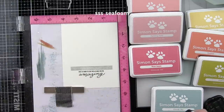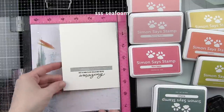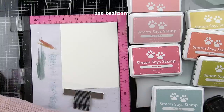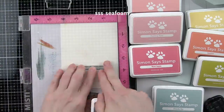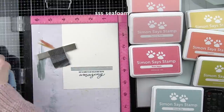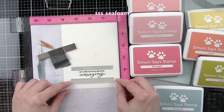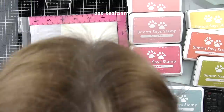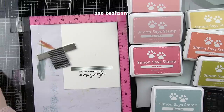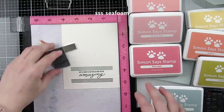I started by stamping a sentiment on some of the ivory cardstock from the kit that I trimmed down to four and a quarter by five and a half inches. I'm stamping the sentiment with Simon Says Stamp black dye ink. After I had stamped the first one, I decided to go ahead and stamp two at once, so each time I am stamping an image from the Hello Darling stamp set, I'm stamping it on both pieces of cardstock so I can create two cards in one. The only difference is I'm switching the sentiment — I used 'just a card to say hello and you're amazing' and also 'from the bottom of my heart thank you.'